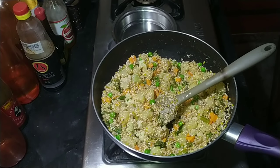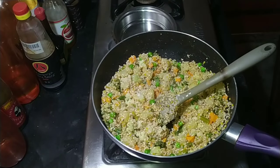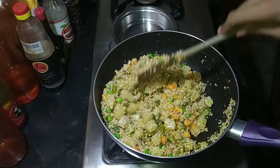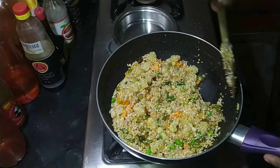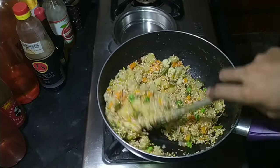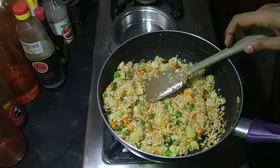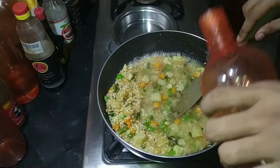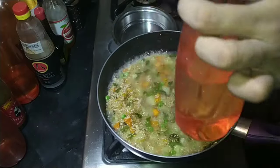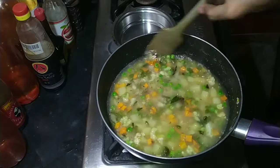All my vegetables were pre-cooked so I'm not cooking them further, but if you're adding fresh vegetables, add those before adding the dal and the dahlia. Mix everything well for about two to three minutes, then add about two and a half cups of water for one and a half cups of dahlia.